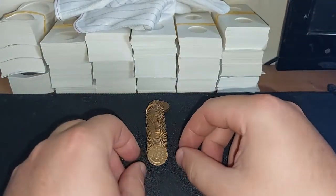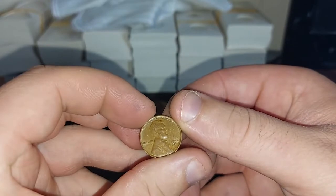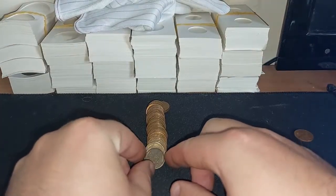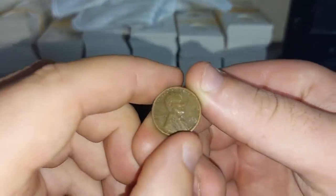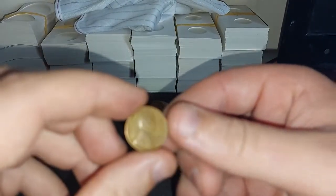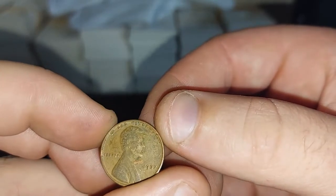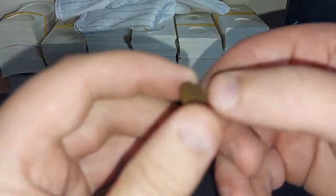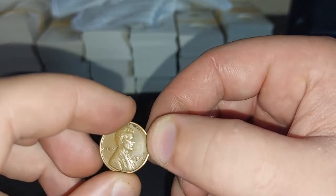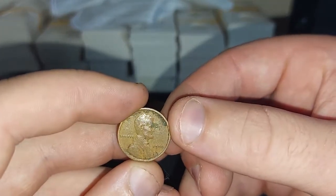We can see a few shiny ones, let's see what we have. The first coin is 1953D. Next we have 1920. Next up is 1928. Next up is 1937. Next we have 1926. Next up is 1928, next up is 1929. Next up is another 1920.